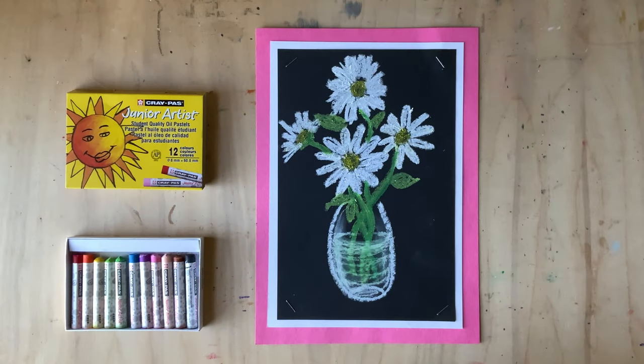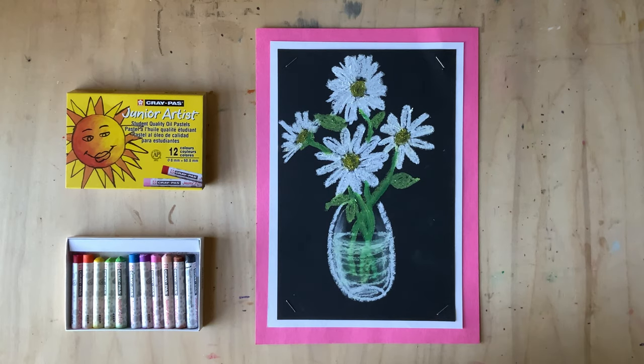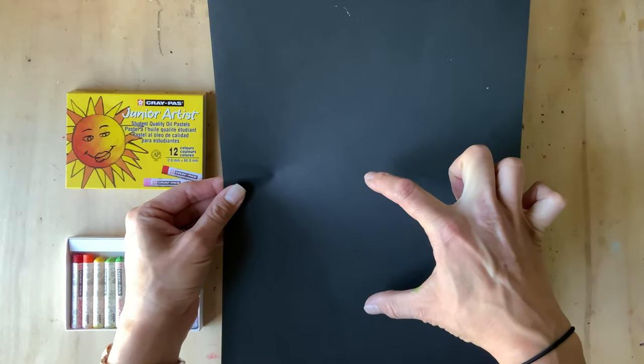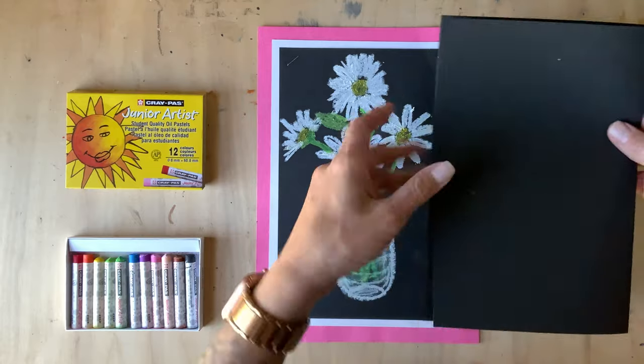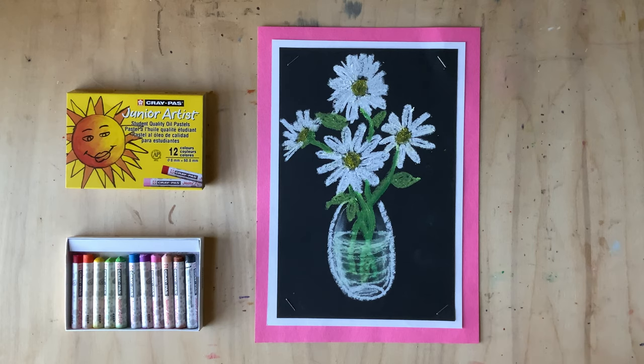In this video we're going to draw some simple daisies in a glass vase on top of black construction paper, so grab your oil pastels and let's get to work. My black construction paper is quite small — I framed my final product. You might start with a big piece and fold it in half and cut it so you have two pieces. Maybe you want to try two different kinds of flowers.